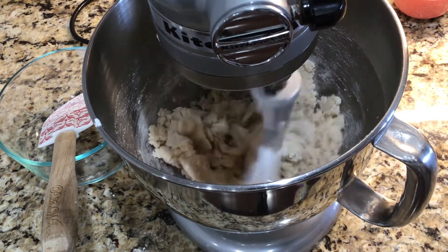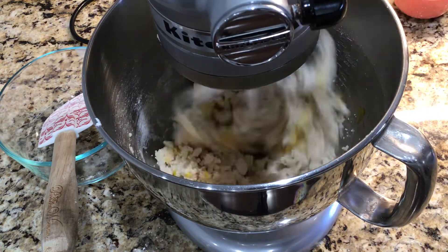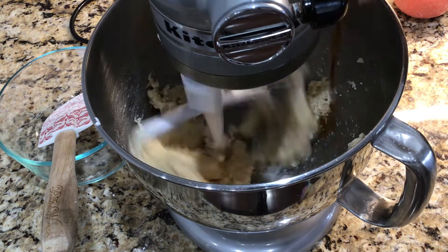I'm going to add one egg and one teaspoon of vanilla extract.